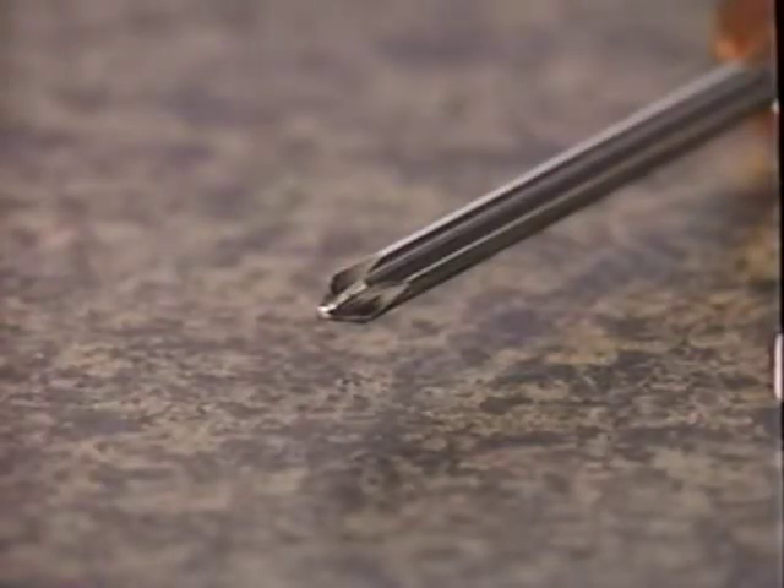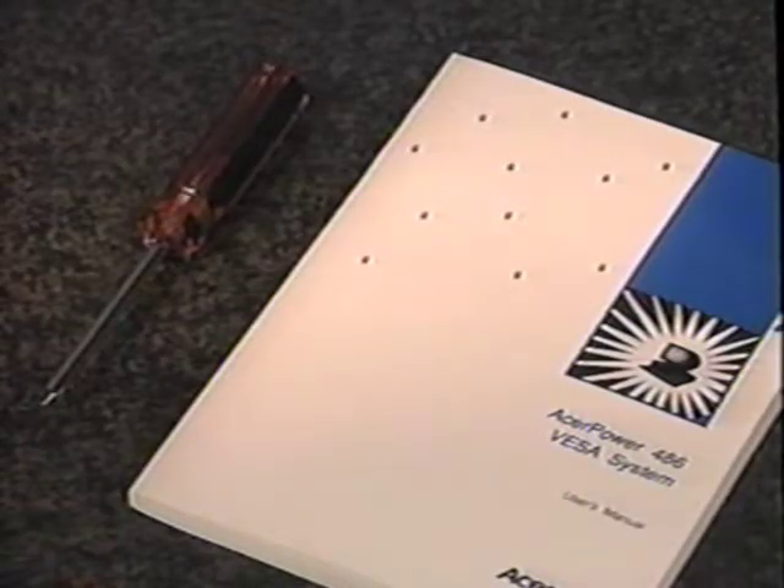The installation of computer hardware is so simple that it requires only two tools: a Phillips screwdriver — a type of screwdriver with a tip that looks like a plus sign — and your computer owner's manual for reference. This video follows the MediaVision installation guide, and you will use that as a reference as well.